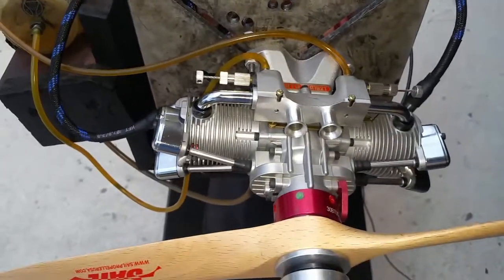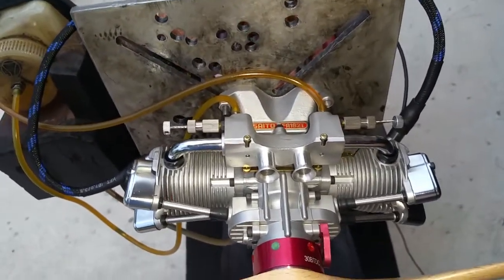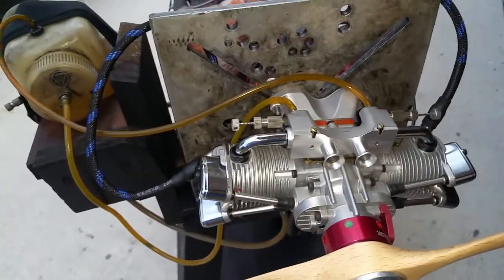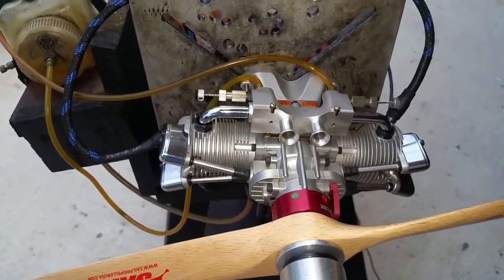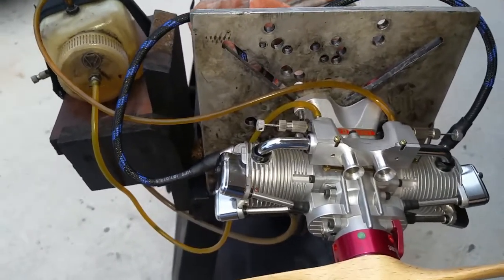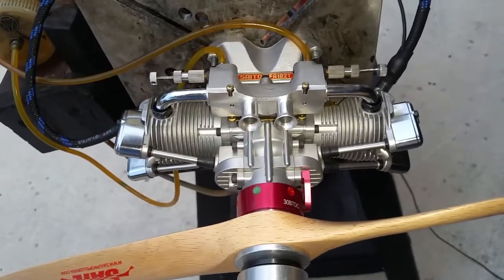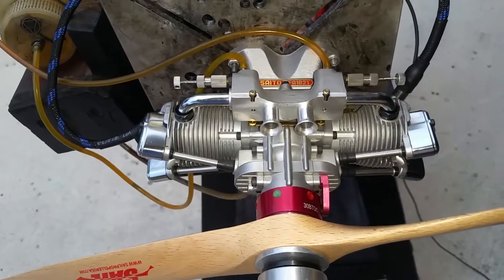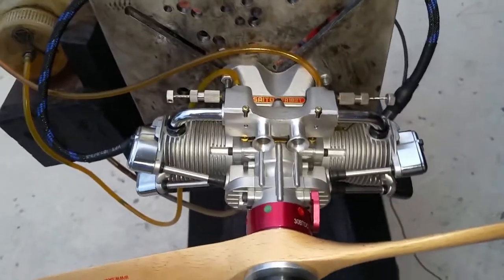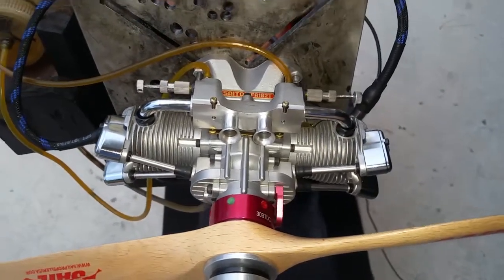The engine looks to be new, so I don't want to force it way too much. I had it running previously on glow and it did 7400-7500 RPM with this 18-8 prop. I didn't look to see what it's calling for, but I threw this prop on thinking it might be okay. Probably an 18-6 will be better, or a 17-8 will be even better. Going from glow to gas, we're going to lose around 10-15% on pretty much all engines. A couple that I've seen no change at all — that was the OS 7-cylinder radial engine.